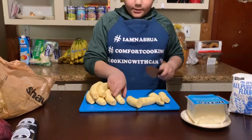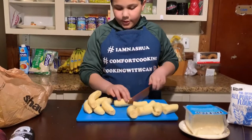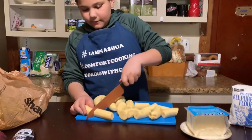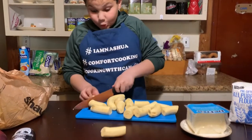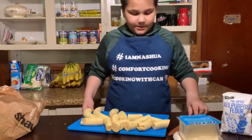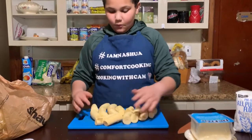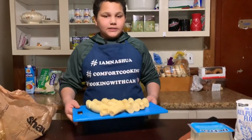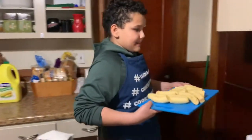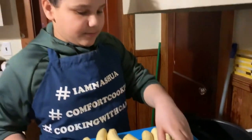One, two, three, four, five — oops — and six. So now make sure you have a hot pot of boiling water. Once it's all hot, just put your platanos in. Just make sure not to burn yourself, because I was about to burn myself.